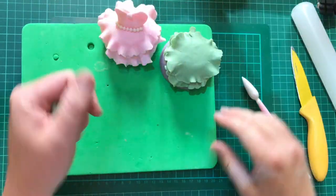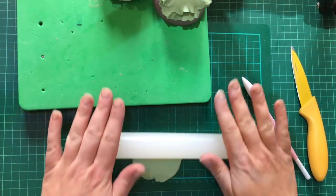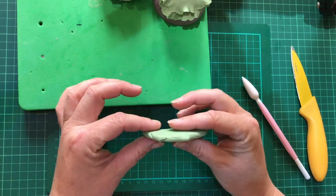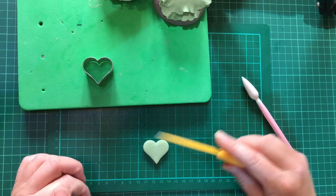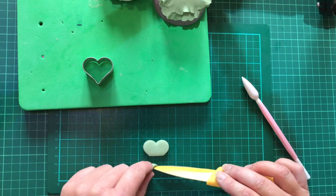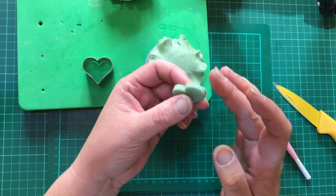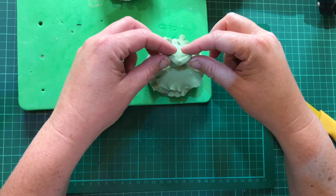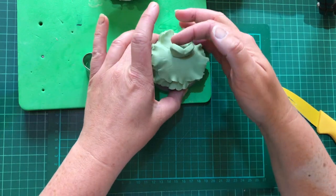Now bring a bit more green fondant in. You want the heart to be quite thick because it's got to stand up — about two pound coins together in thickness. Cut your heart out, and then with your knife just take the point away to get that flat-bottomed bodice shape. Tidy the edges up, add a bit of water, and curve it round onto the top of the skirt.